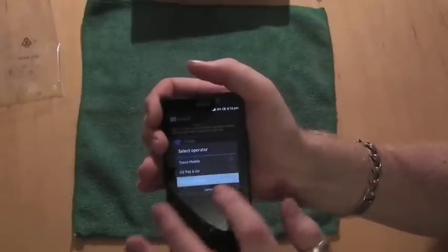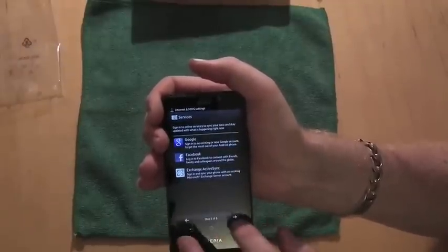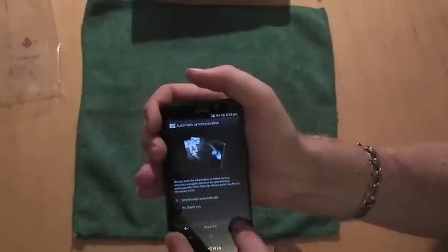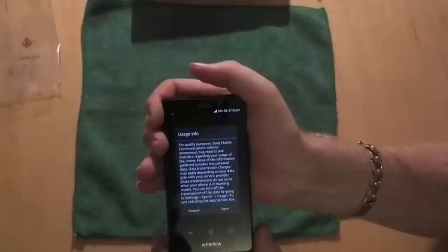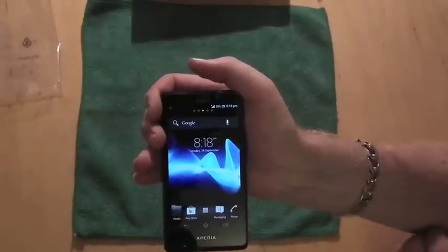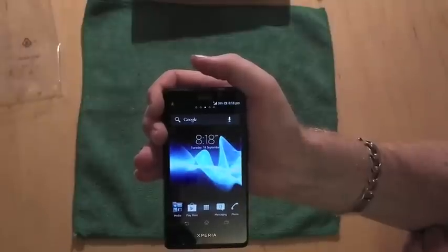This is pretty much the same for any modern mobile phone these days. I'm not going to sign in with my Google account at the moment. And that should be us — starting up straight onto the home screen.